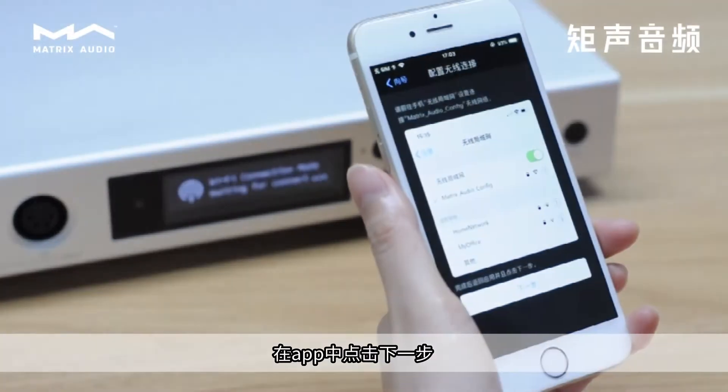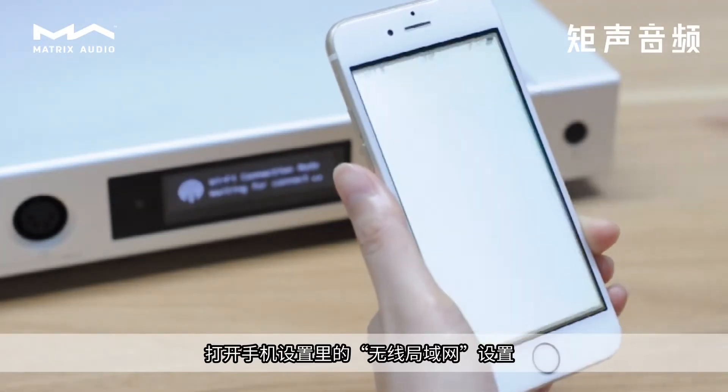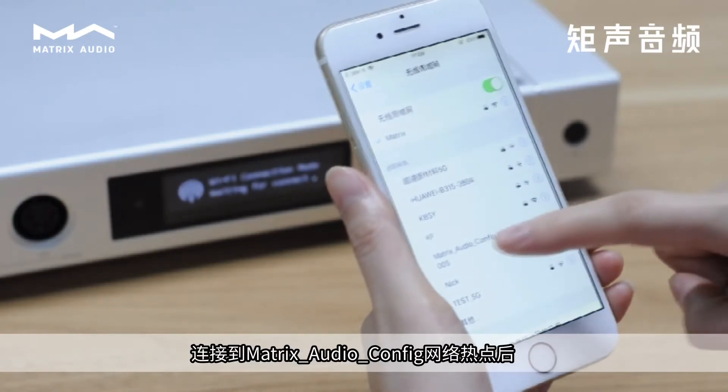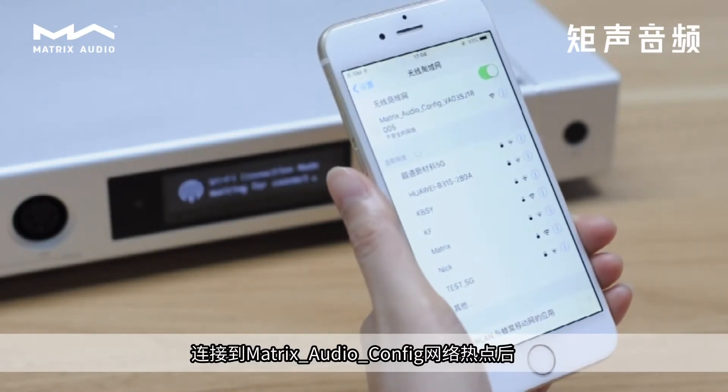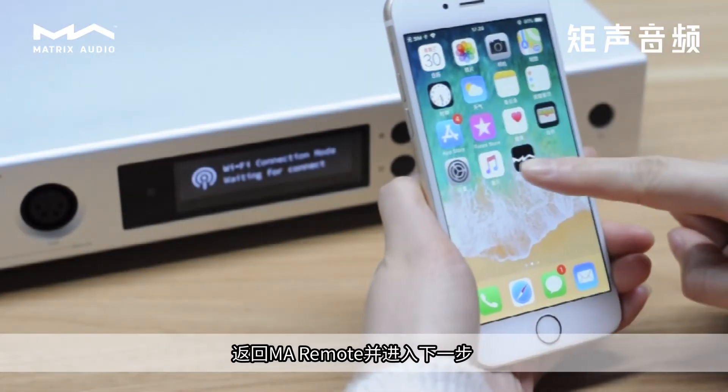Then tap Next in the app. Now open the Wireless LAN setting in your phone or tablet under Settings. Connect to the Matrix Audio Config Network, then go back to MA Remote and proceed to the next step.